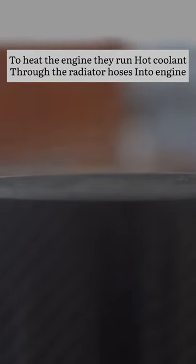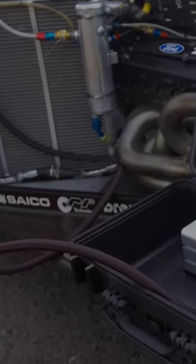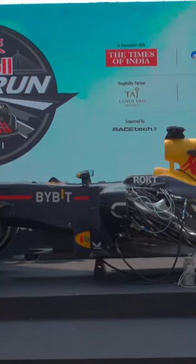Pre-heat the engine first. It is hot-cooled at 80 degrees Celsius, hot-cooled through the radiator hose. It has a circular engine temperature — that is why it uses a pump. It uses hot oil and an oil sample.